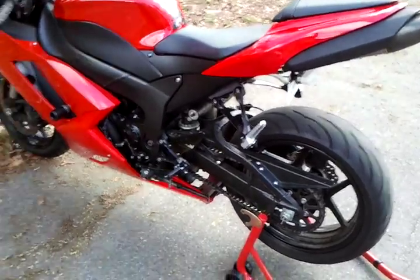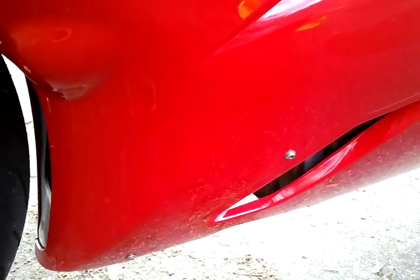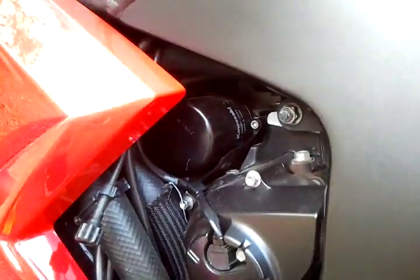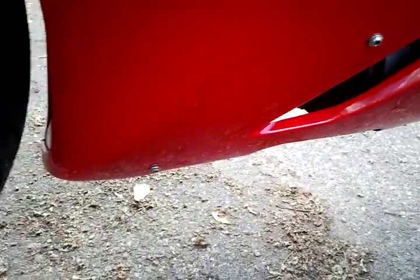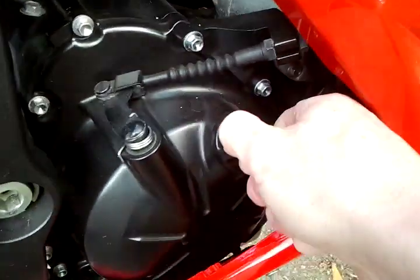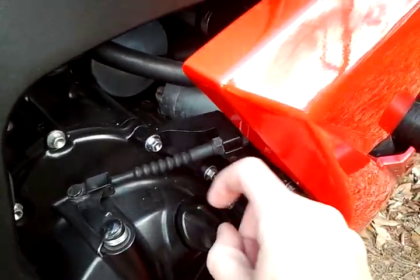First thing we're going to do is locate the oil filter and the drain plug. On some sport bikes these can be down in the front behind the headers, and you might need to take off the fairing. On this Kawasaki they put it right here behind the fairing. The drain plug is usually facing downward or sideways, in the front bottom vicinity of the bike. We'll start by unscrewing the oil fill cap — you need to have this open in order to drain the oil out.